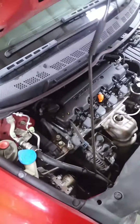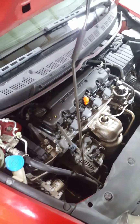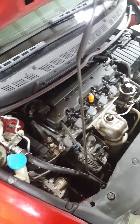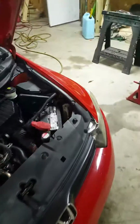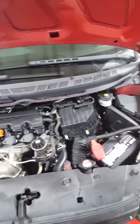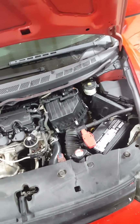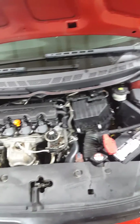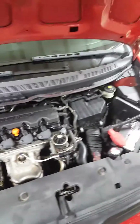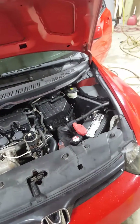The hardest part was probably putting the serpentine belt back on the car once I got it in there. That was probably the hardest part. Besides that, the air box — those are the two hardest things to do on this car: the serpentine belt and the air box.